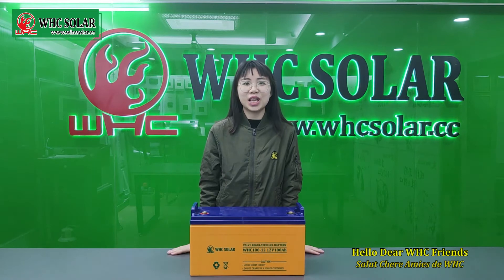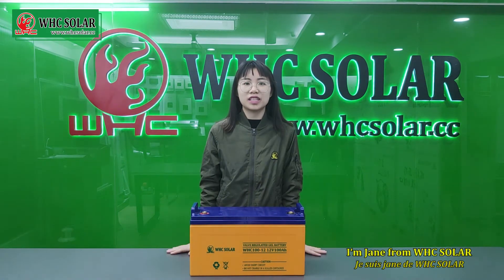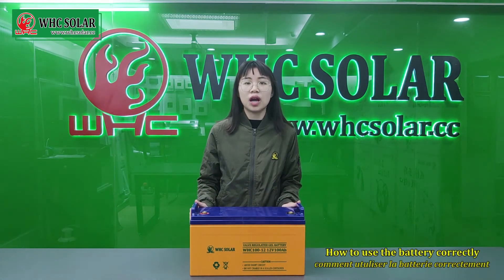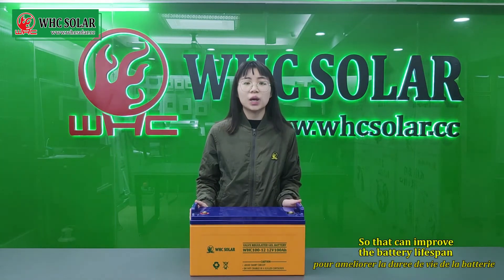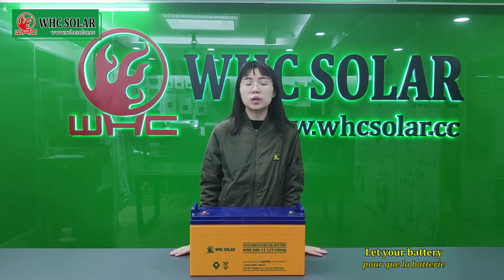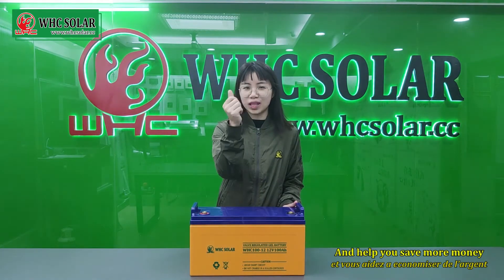Hello, dear WHC friends. I am Jan from WHC Solar. Today, I want to share with you how to use a battery correctly so that it can improve the battery lifespan, let your battery last longer, and help you save more money.